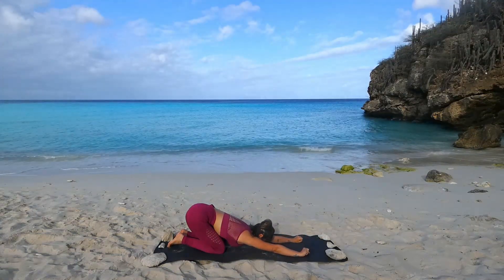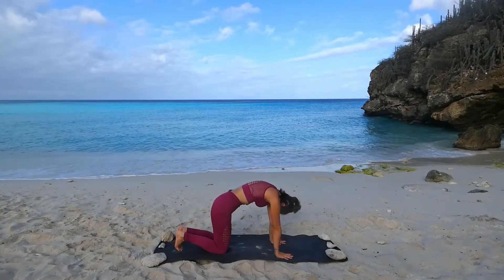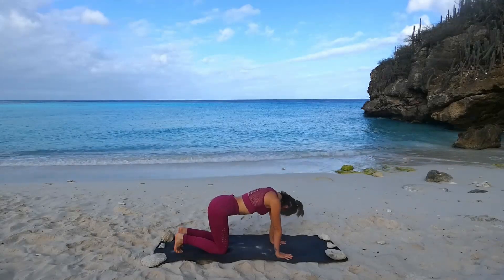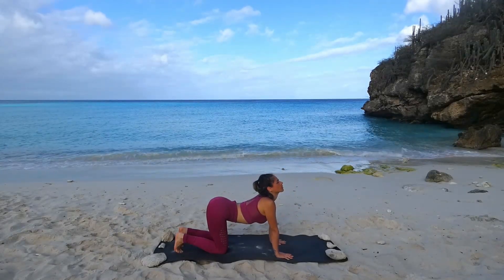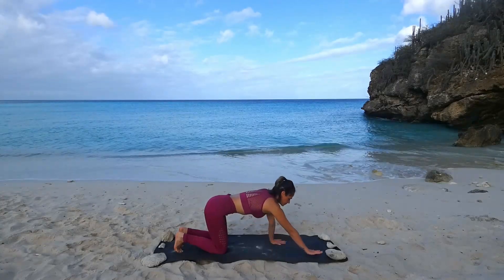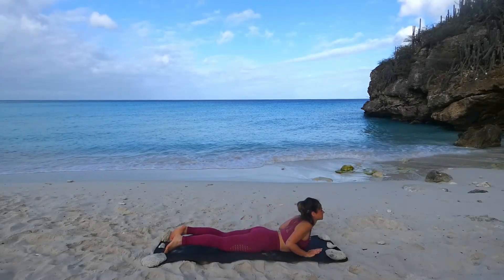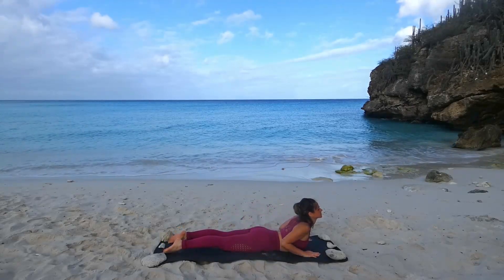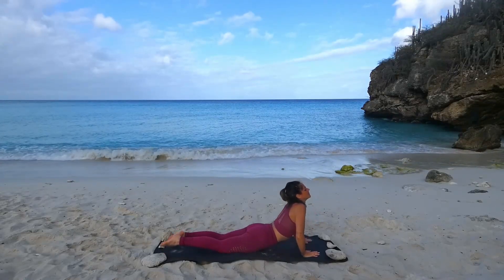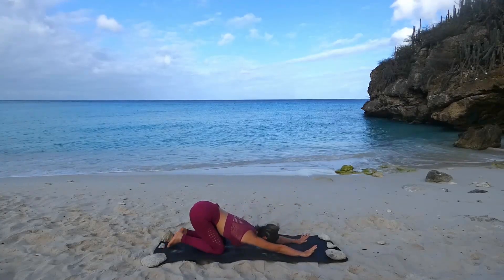Und ein letztes Mal: Roll dich nach oben in die Katze. Schieb dich weg. Kinn Richtung Brustbein. Einatmen in die Kuhbauch-Richtung Matte. Und weiter nach vorne wandern mit den Händen, Becken und Bauch ablegen für die kleine Cobra. Atme ein. Gesäß ist angespannt. Und zurück. Haltung des Kindes ausatmen. Mach dich noch einmal ganz lang.